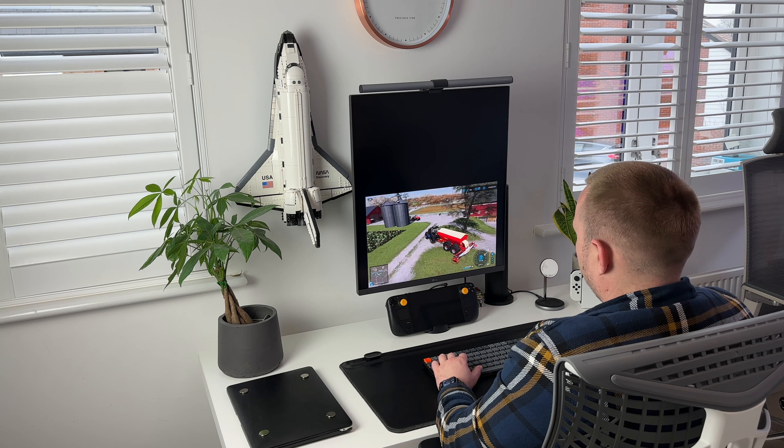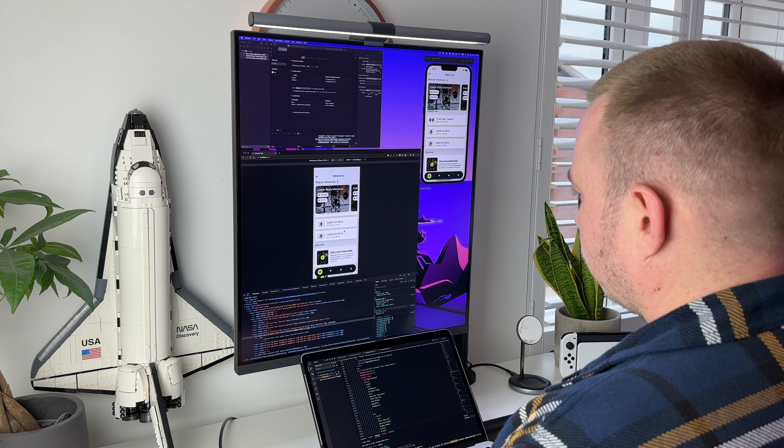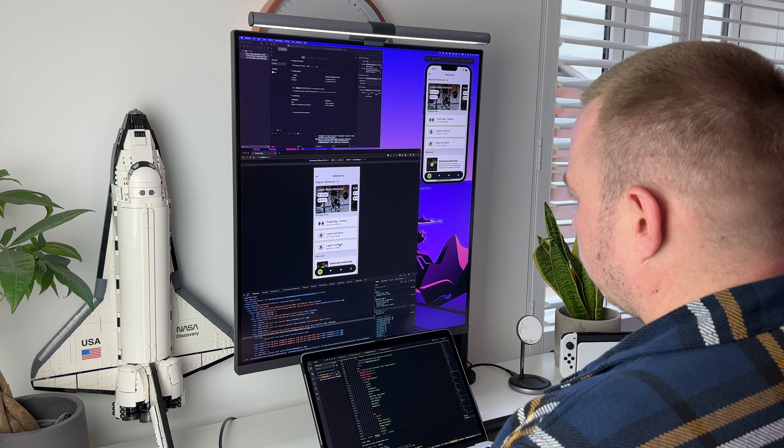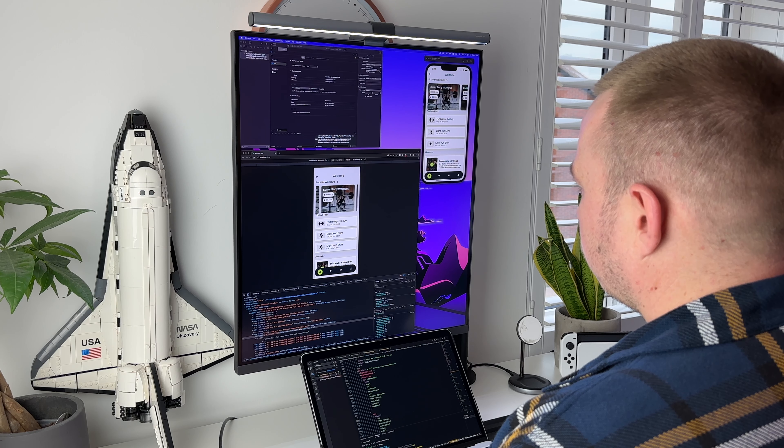It's a much better colour and brightness match against my MacBook M1 Air, which is what I use when I'm working from home. So this is where you will catch me for eight-plus hours of the day in front of this screen, and for me it does a great job at giving me everything that I want from a monitor.